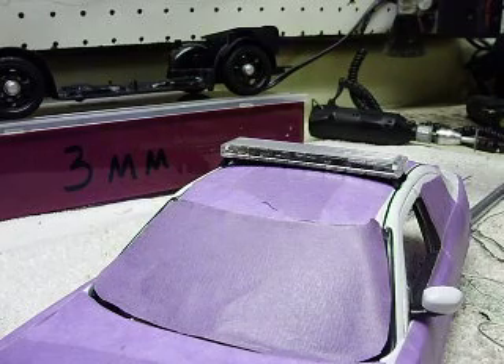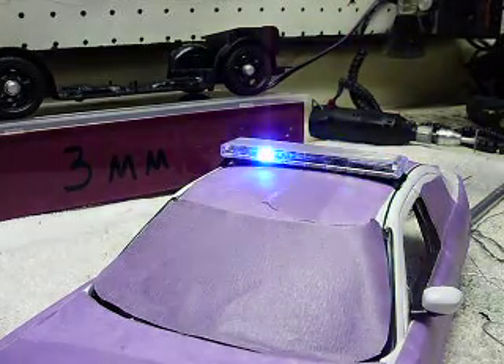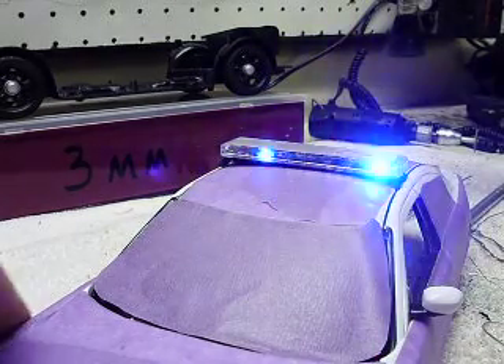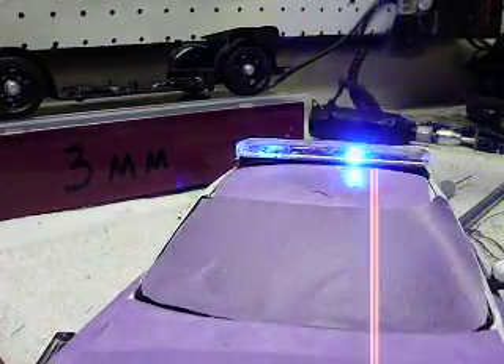I'll go ahead and turn this on here. And there's the front. Let me see if I can get this raised up a little bit — it's kind of at an angle here.